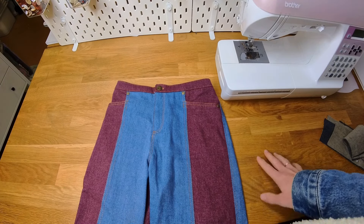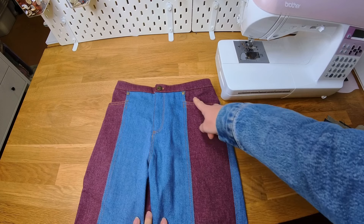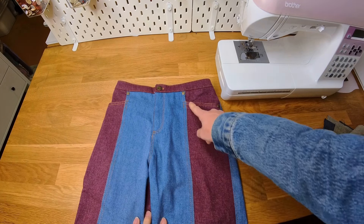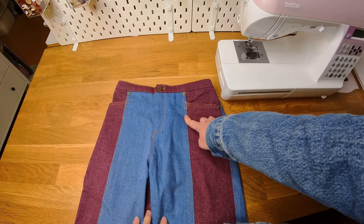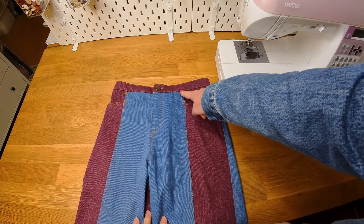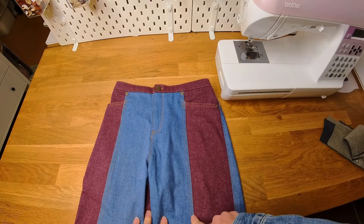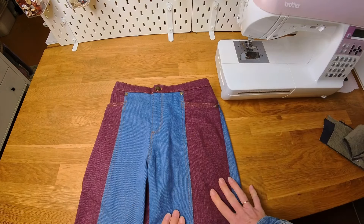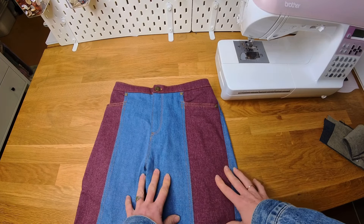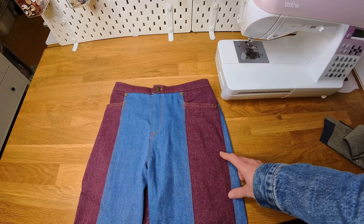I thought I would show you on a finished pair what the end goal is for tonight's sew-along, and it should be a relatively quick one tonight. What we are doing is the front paneling and we are adding pockets to the front as well. The way these pockets have been designed is that the top stitching for the pocket is incorporated into the top stitching of the front panel. Although it looks simple enough once it's finished, there's a little bit of a trick to getting it right so that all the seams on the inside sit properly.